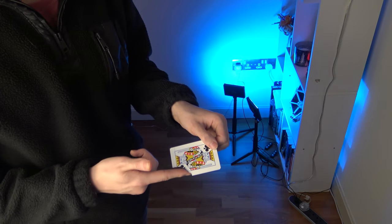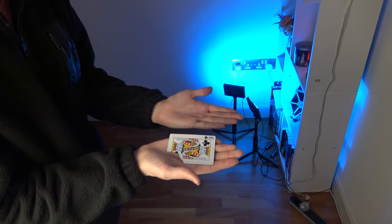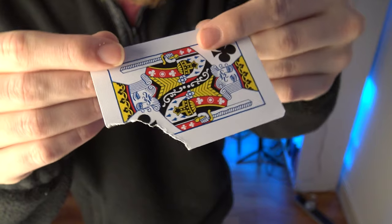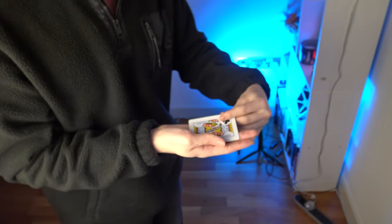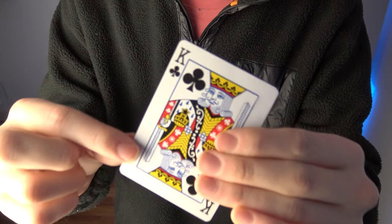Imagine being able to restore a torn card in a second, leaving no flaps, no ugly creases or tears. This gimmick does everything for you. In this tutorial, I'm going to teach you the self-restoring card.